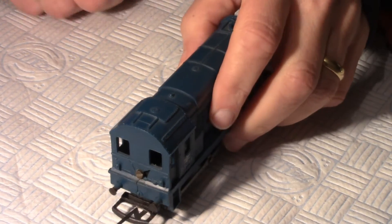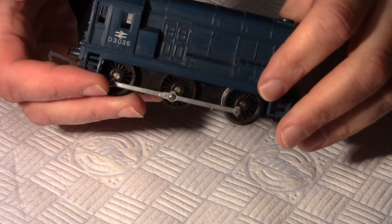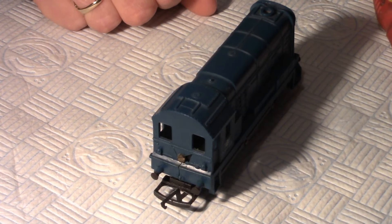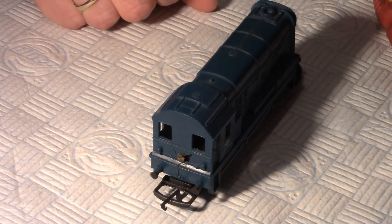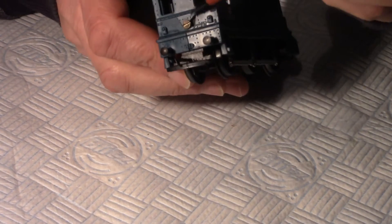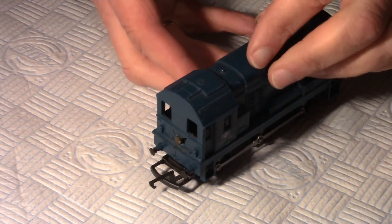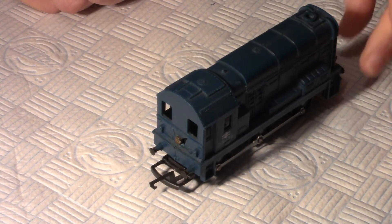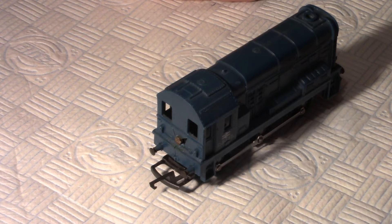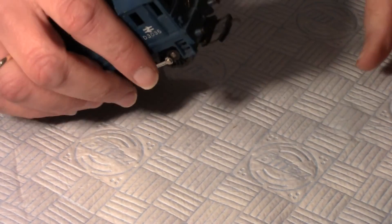Here's the small Class 08 shunter - model number R152 I believe. I've had a look at the servicing sheet and it looks relatively simple. In order to access the engine all I need to do is remove one screw at the rear here, and then the cover should lift off. Like I say, the first time I've opened this up for at least 40 years, so I won't know what I'm going to find inside. Hopefully it won't be in too bad a state. So let's just remove this small screw.